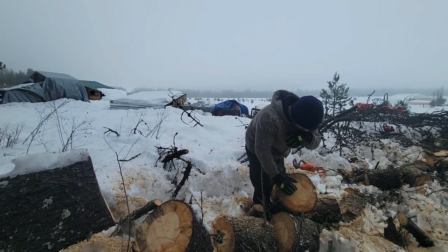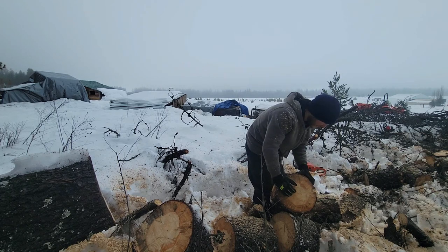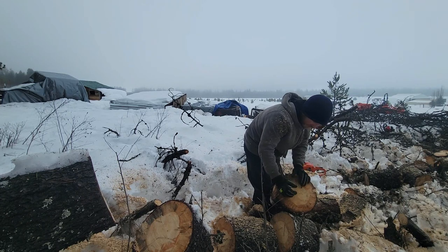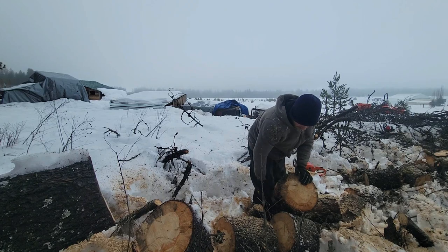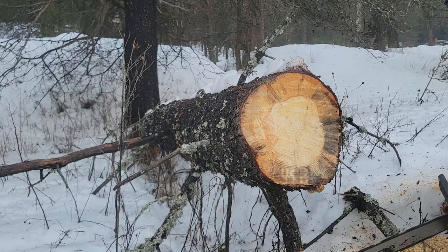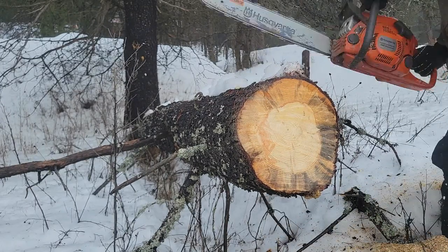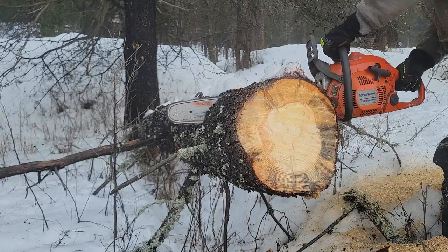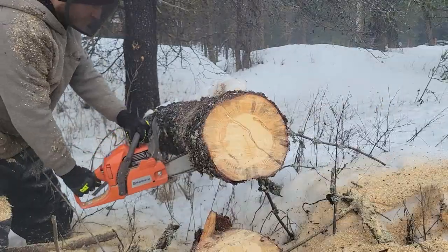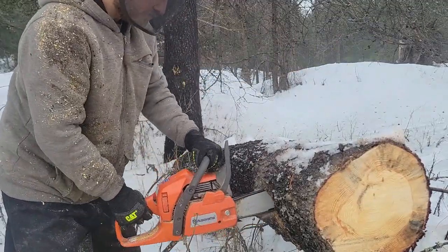I think we'll stack it in the shop, post-tarp it. Split them in half — not all the way — do that sometime this week. Peel the bark off once split, then stick them on a pallet in the shop.